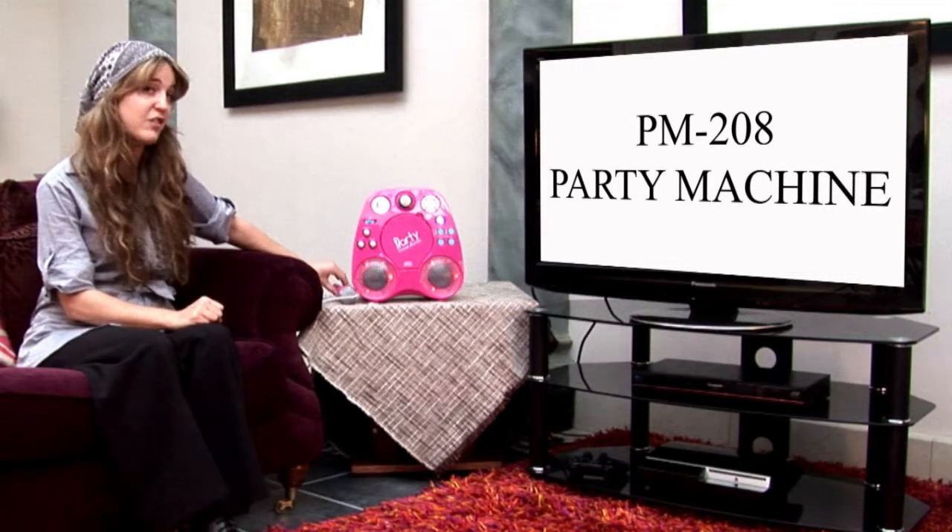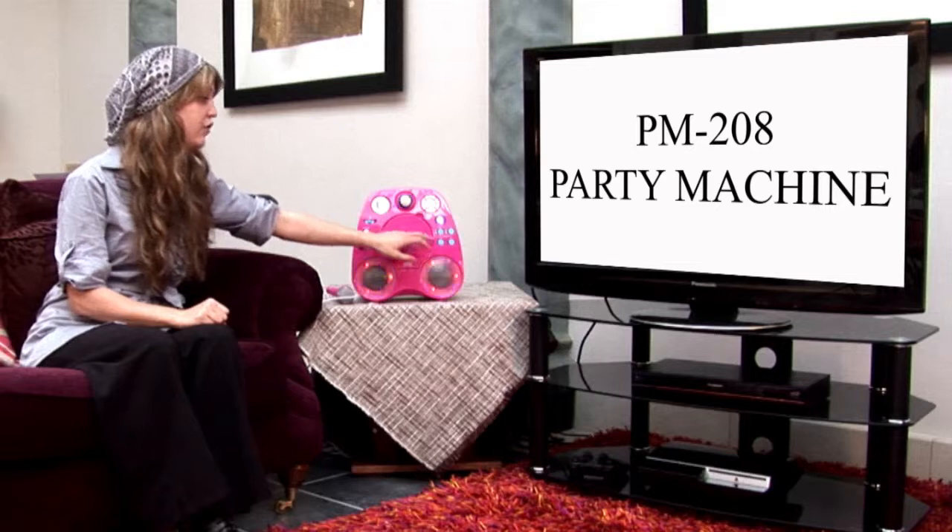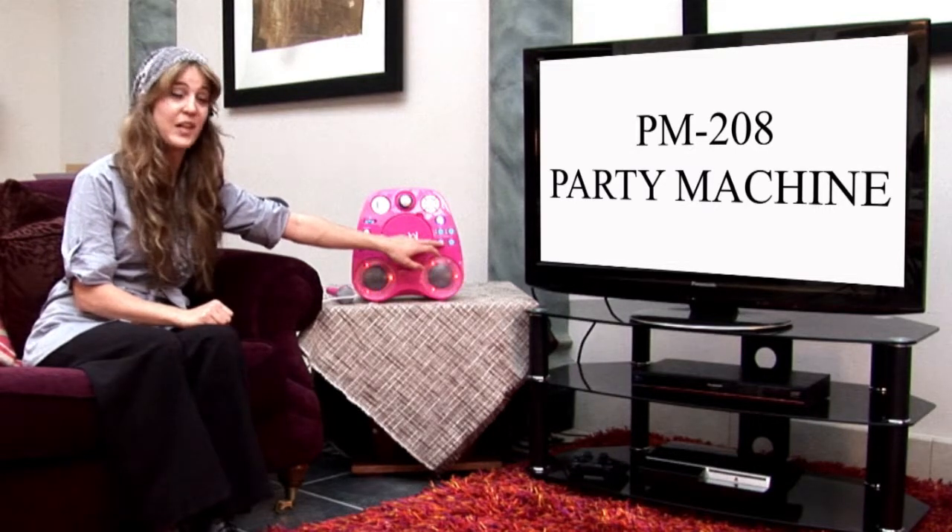Now, another special feature on this machine is you have a radio. Here's your scan button, so you can just scan for any channels that have all your favourite pop songs on and you can sing along with those too.